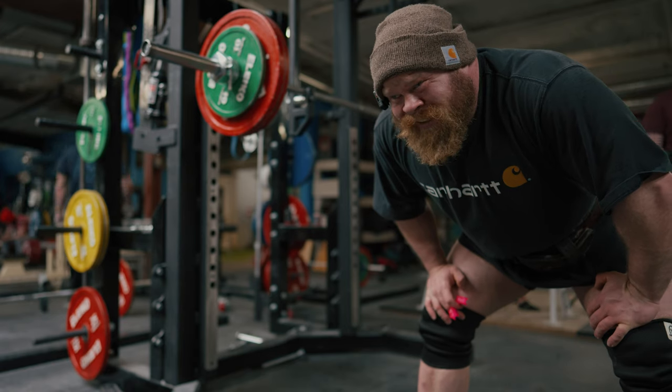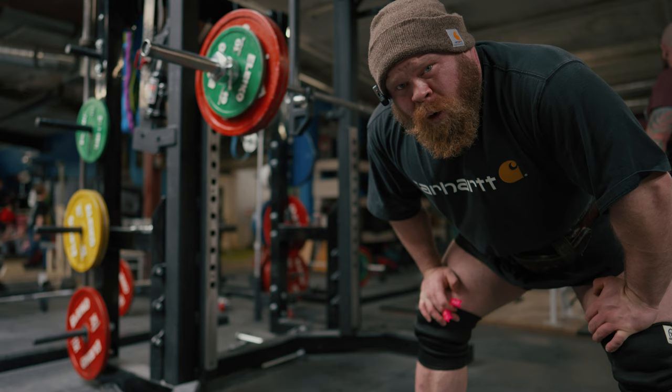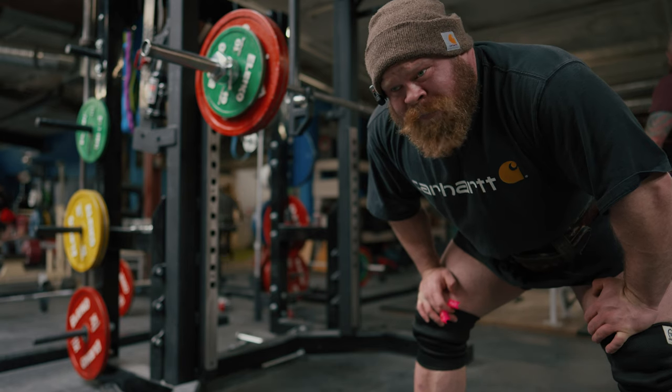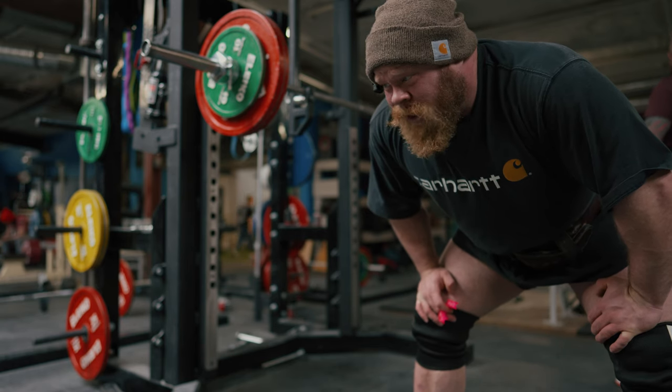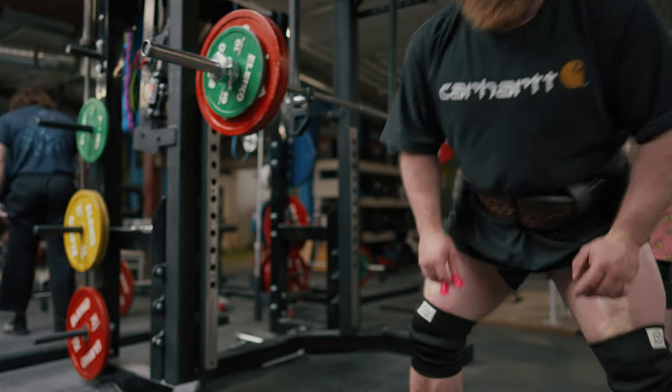I guess the only way to find out is to get into it and get warming up. Work sets are 150 kilos — exact same as last week. The whole point of these squats today is just to connect to it and feel the brace. We don't need more than that on the bar to accomplish that goal.